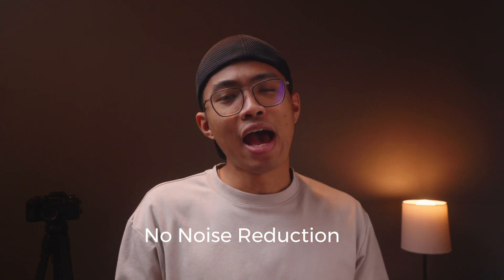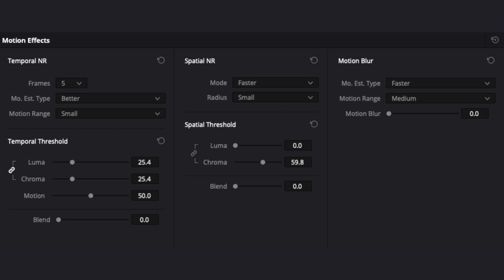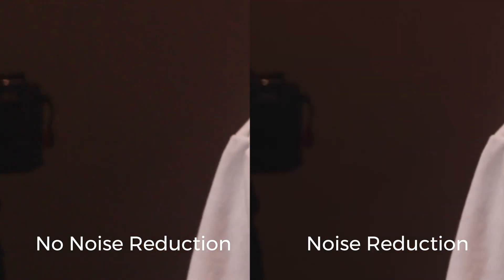For our first example, we have my typical A-roll setup with the Sony FX30 with the Tokina 11-18mm f2.8. No surprise here — we got noise and color aberrations in the left back corner. By using these settings, our footage can look like this. Here's the before and after, and here's a close-up of that.